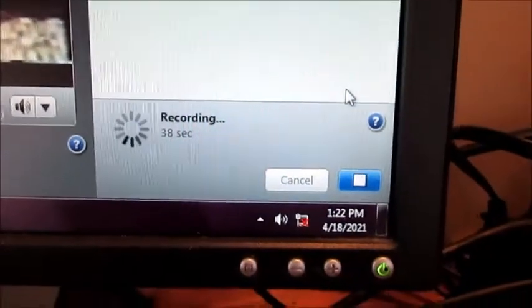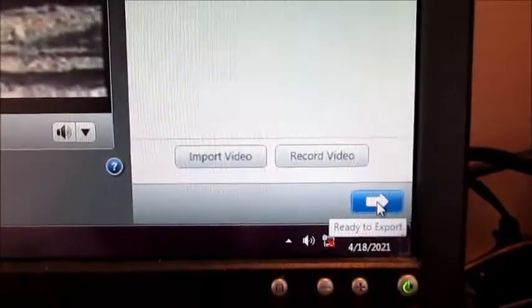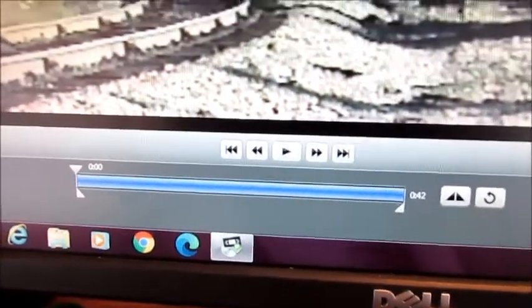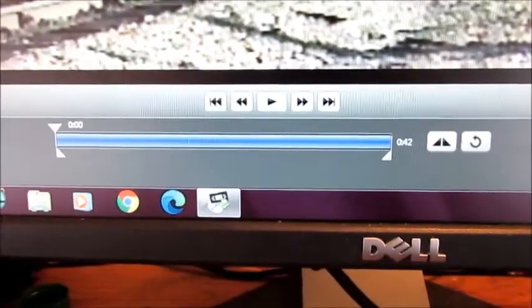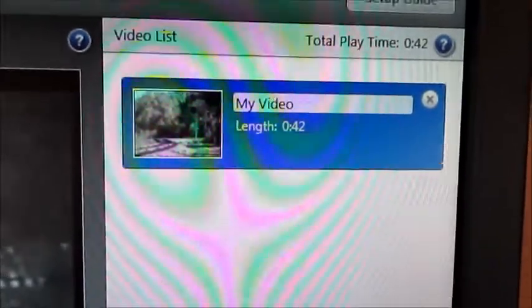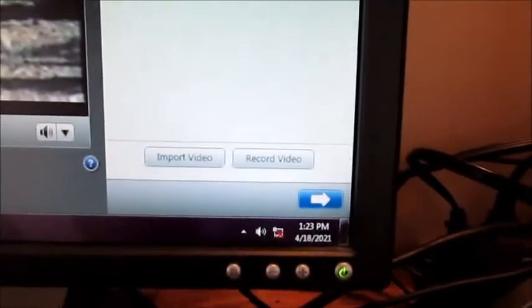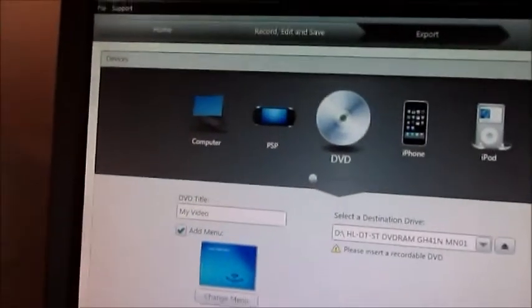When you want to stop, you click the stop button and it tells you it's finishing. After that you have the option to edit the video — you can trim the beginning or end, or even cut sections out of the middle. Once you're done editing, if you haven't named the video yet you can do that here, and then you go down and hit the export button, where you have several choices.